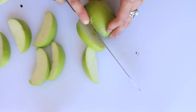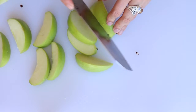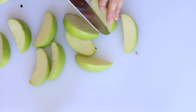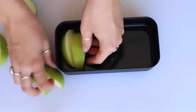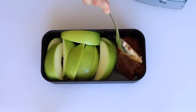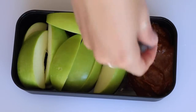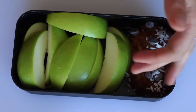Cut up an apple — Granny Smiths work best with the caramel. Then put the apples into your bento box with a few tablespoons of the caramel dip. I topped mine with some chocolate chips and coconut to make it a little more fancy.